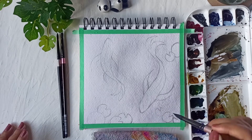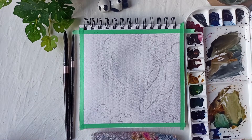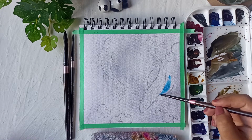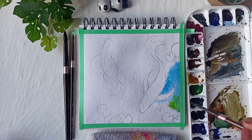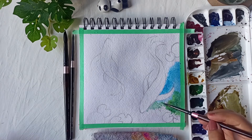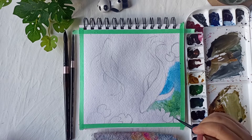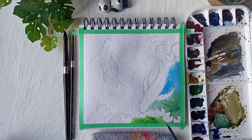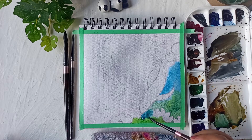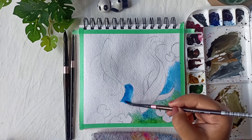I'll start by applying a coat of water to the paper — only in the pond area, leaving the lotus leaves and the koi fish. Once you've applied an even coat of water, we'll start using some Cerulean Blue by Daniel Smith. I'll use a lot of blue since it's a pond, starting with the lightest tone. As I come closer to the leaf area, I'll mix some sap green and viridian green with the blue and add it to the water.